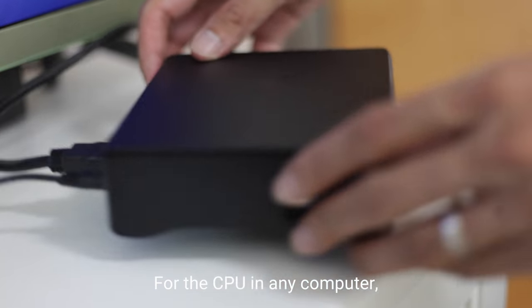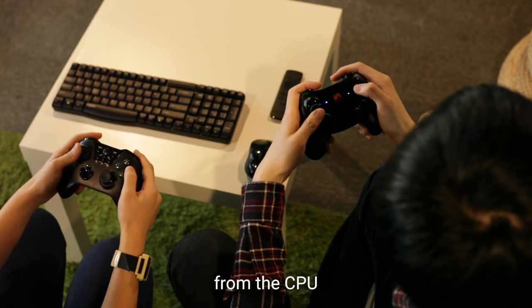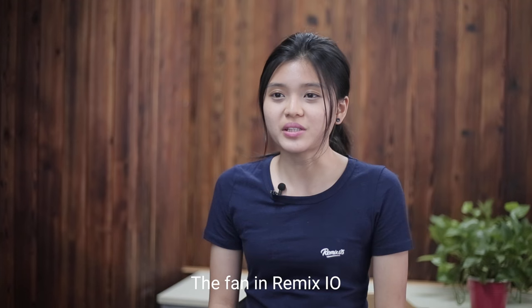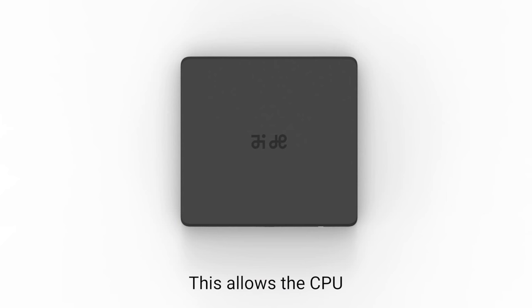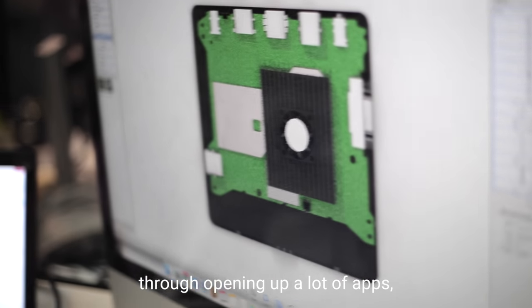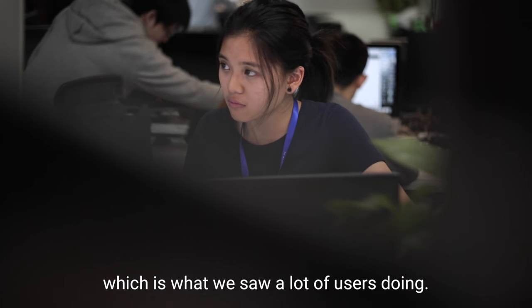For the CPU in any computer, once you reach a certain temperature, you will no longer be getting the maximum performance from your CPU because it will be busy protecting itself. The fan in Remix.io is designed to cool down the temperature inside the box by about 10 degrees Celsius. This allows the CPU to run at maximum capacity at all times, even when you are pushing it hard by opening up a lot of apps or asking it to play high performance games, which is what we saw a lot of users doing.